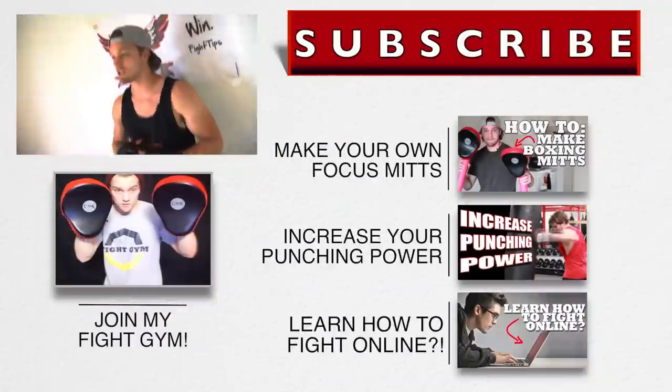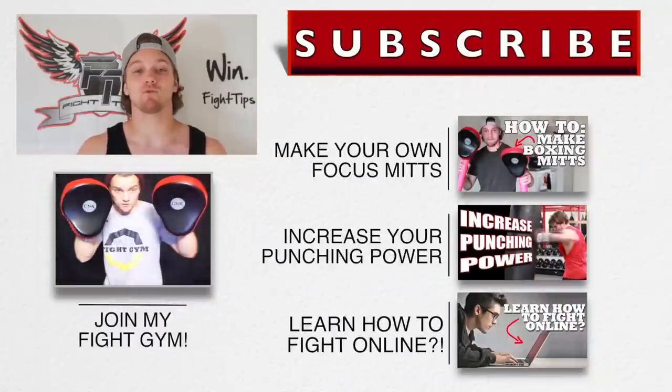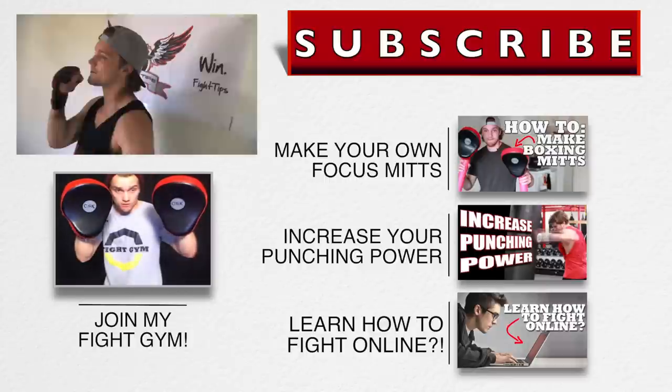All right guys, thanks for watching. Definitely recommend this bag and you can get one of your own by clicking the link in the description below. Remember to comment — let me know if you want to see more equipment reviews and what in particular you'd like to see me cover. Subscribe to get the fight tips before your opponent does. Until next time, I'm Shane — Fight Tips. Bye.